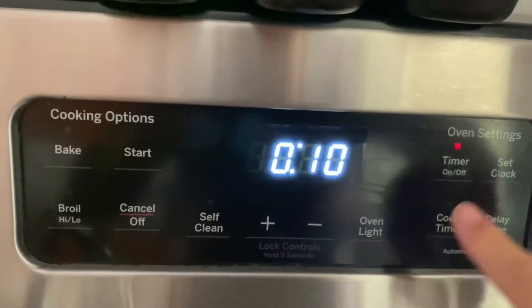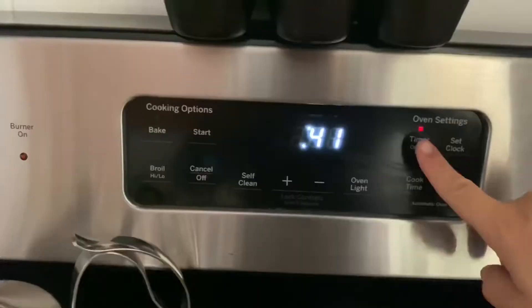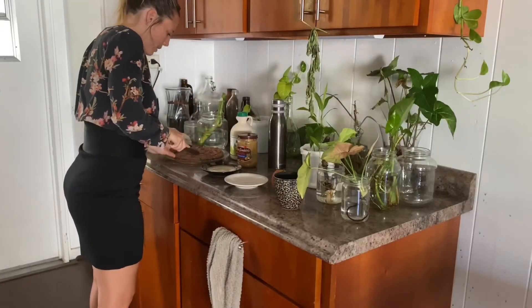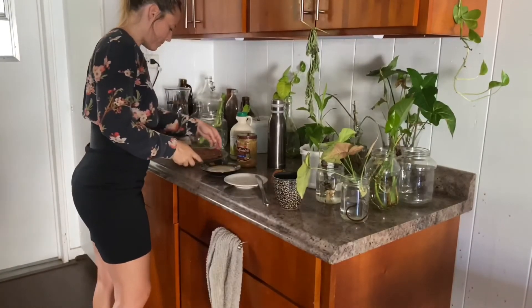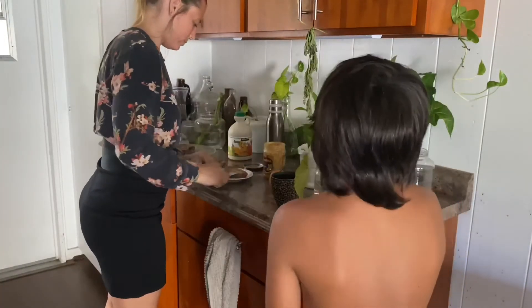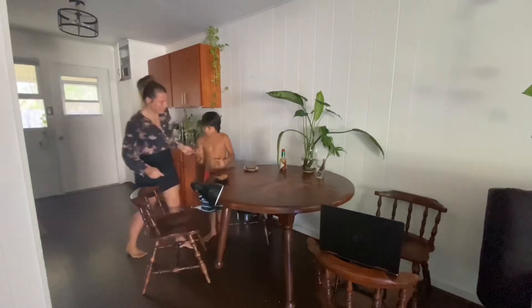Let it cool for 10 minutes while you get your toppings ready. I like peanut butter and natural maple syrup, but I put that on everything. You can also do cinnamon sugar, yogurt and honey, or honey by itself — there are no rules. I do suggest waiting before eating though, because if you try it before it cools for a few minutes, it burns your mouth and it's not as enjoyable.